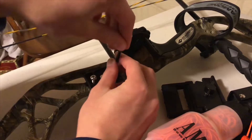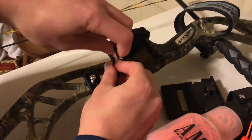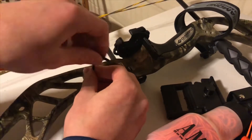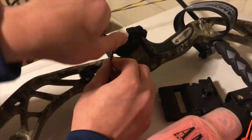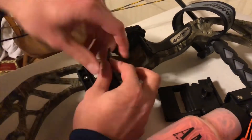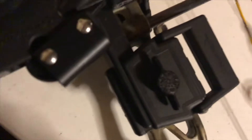Then we can use the Allen wrench. So as I said before, you can just easily screw that in there — that's nice and solid and ready for use.